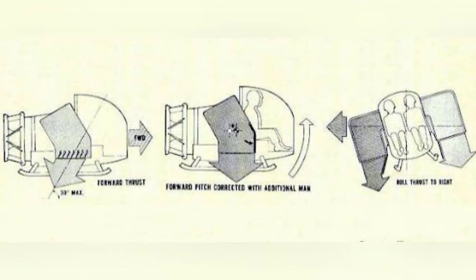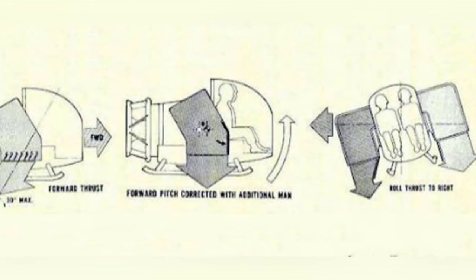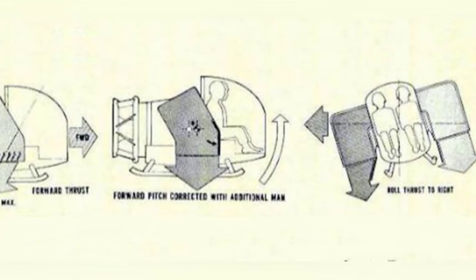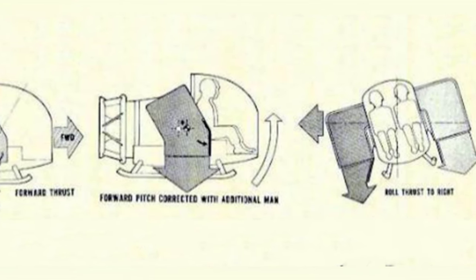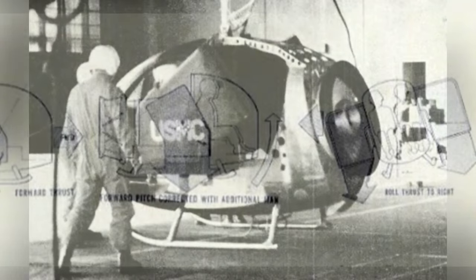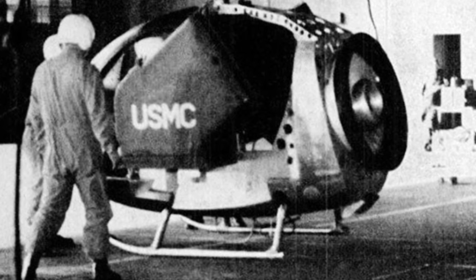A Garrett TSE-231 turboshaft engine was installed at the rear of the fuselage, operating at a speed of 6,000 rpm and generating a thrust of 1,050 pounds. The large-sized intake of the engine faced the tail of the aircraft, and the engine-driven fan drew in air from the intake. Some of this air was used by the engine, while the rest passed through the duct and mixed with the engine exhaust.